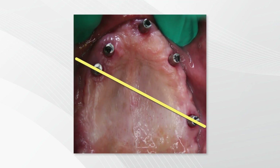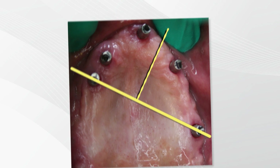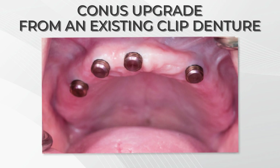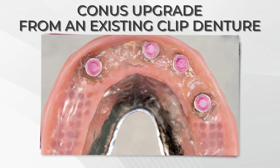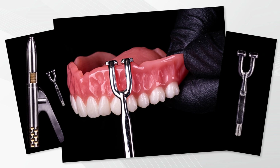Therefore, in most cases, it is completely fulcrum adverse. This also makes it the perfect solution for a patient who requires a more functional prosthesis than provided by an existing clip denture. Because of these very unique features, CONUS truly gives us the best of both the removable and fixed worlds.